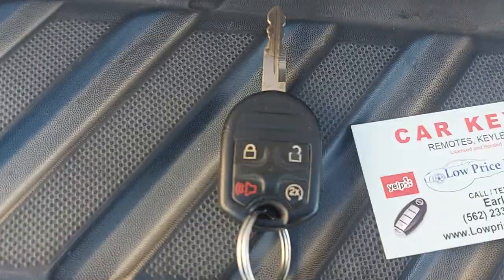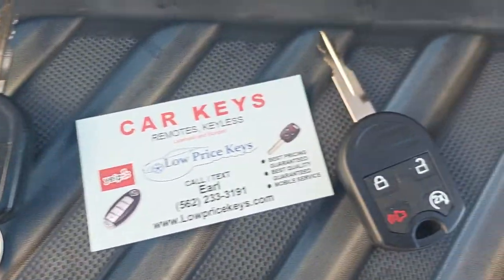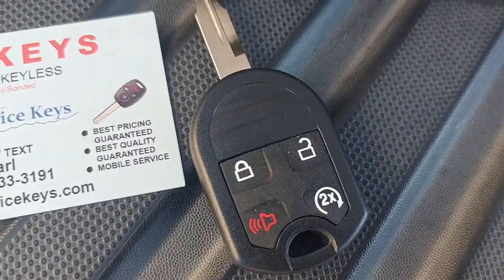The customer had a remote key. It looks like this. I made him one that looks identical to it.